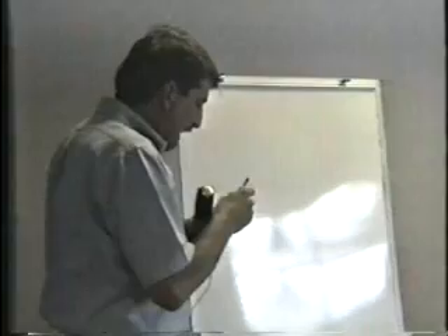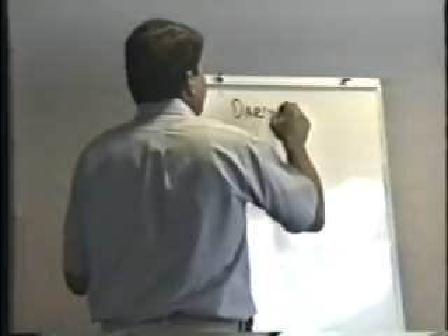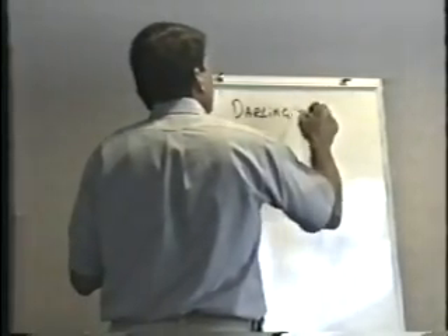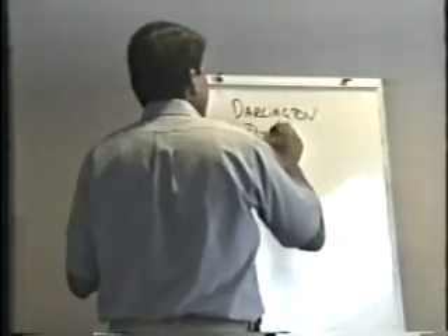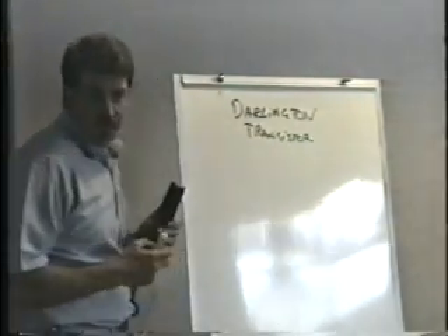There's another kind of transistor that we do use in games, and it's the one that I've given you, and it's called a Darlington transistor.